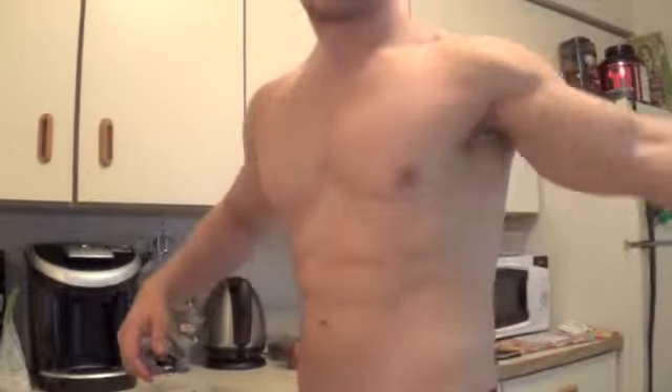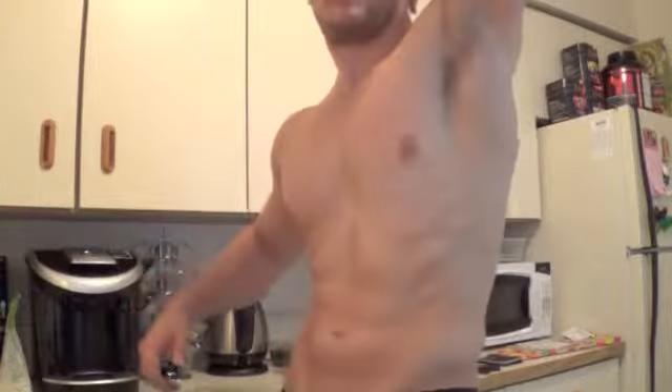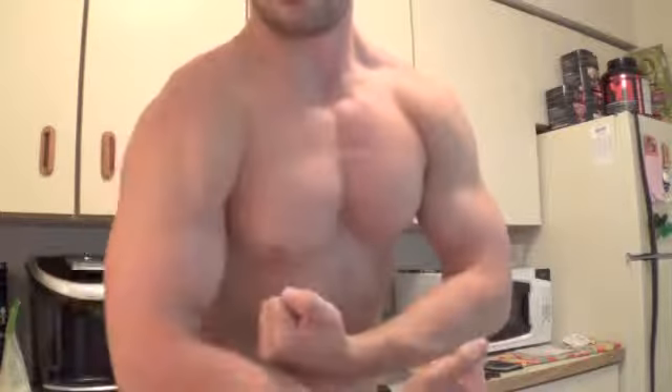Alright guys, I'm going to give you a little update shot here. Weighed 193.1 today, so I'm getting pretty lean.